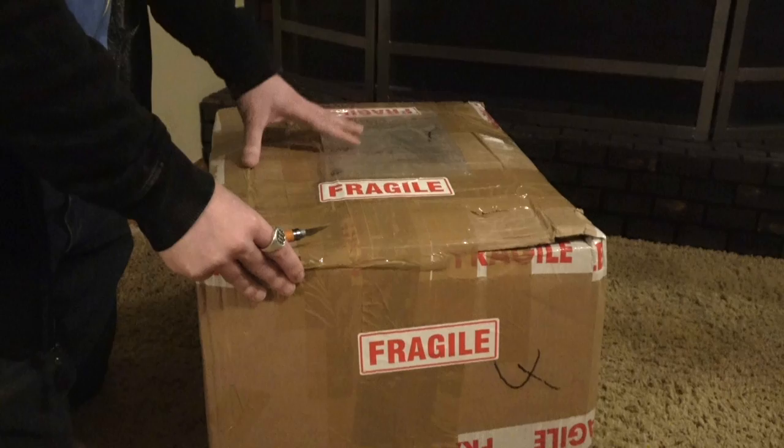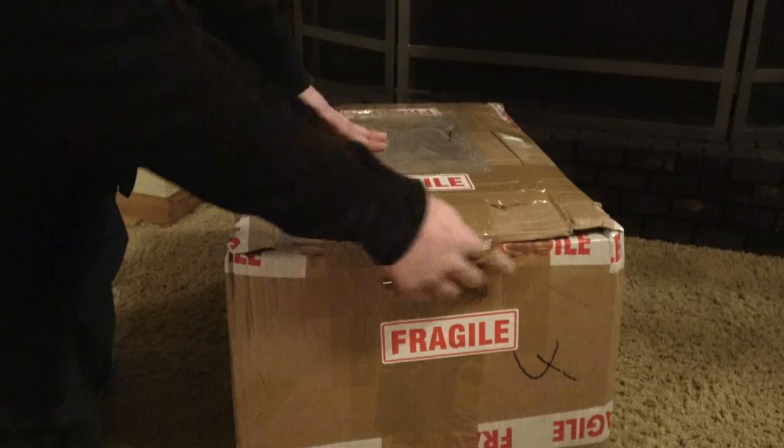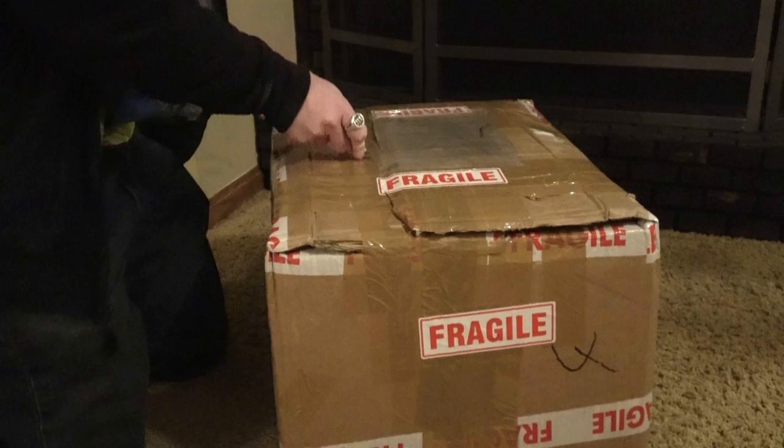Alright, so I got a really awesome package today from all the way over in Poland, I believe is where they're made. And this is from WarhammerArt.com — it's actually officially licensed Warhammer Art.